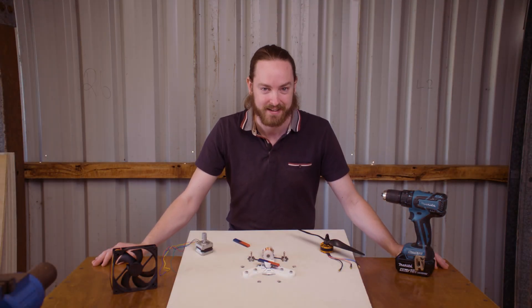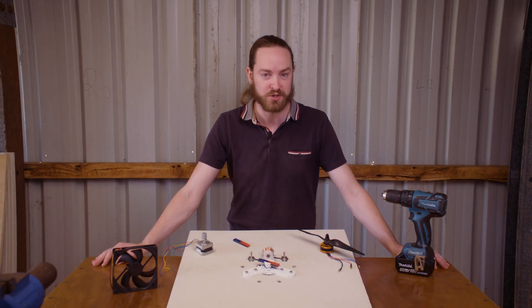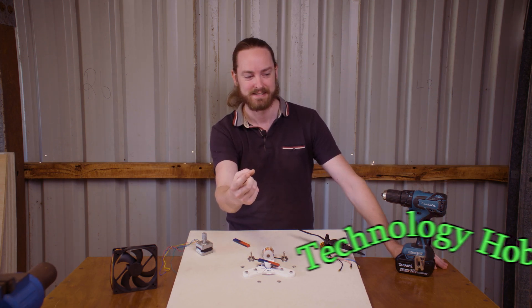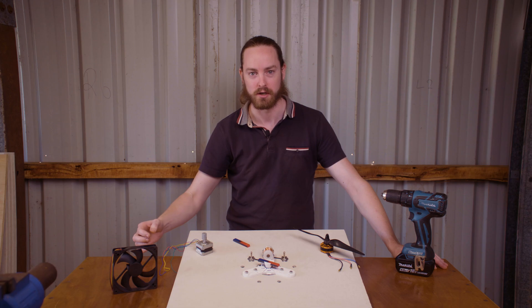Ladies and gentlemen, welcome back. Today we're going to be building a brushless DC motor. Roll the intro. Okay, that needs some work.